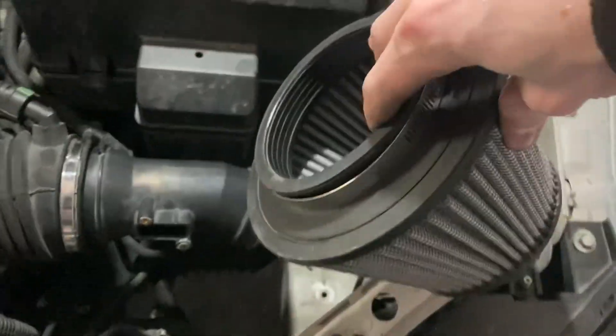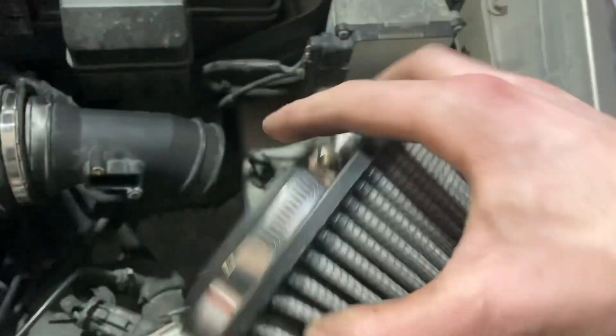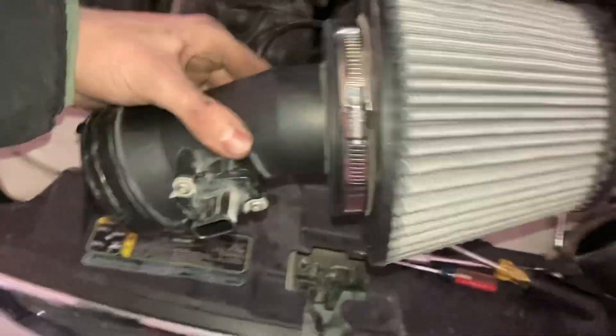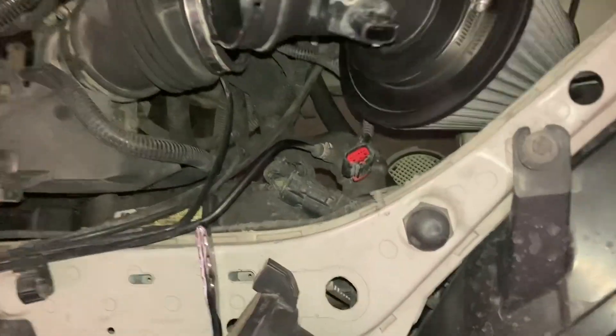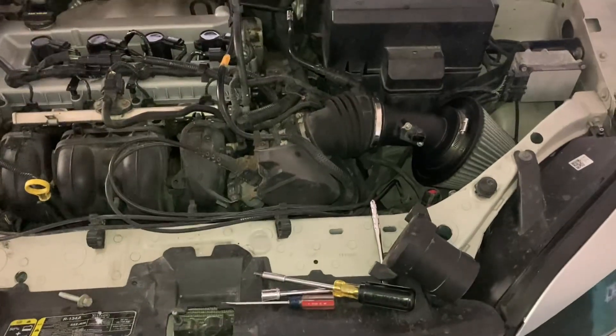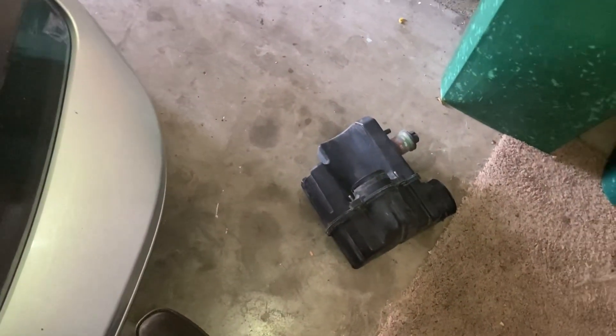All we gotta do is tighten that, tighten this on there, connect the MAF airflow sensor to it and see if it works. I finally got it done - got the MAF airflow sensor in there, all set up, all clamped up, and it's just gonna sit in there nice and clean. It kind of looks trashy because the engine bay is a little dusty, but it's gonna be a lot better than what I had before.